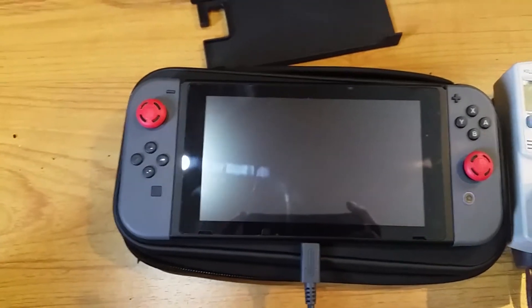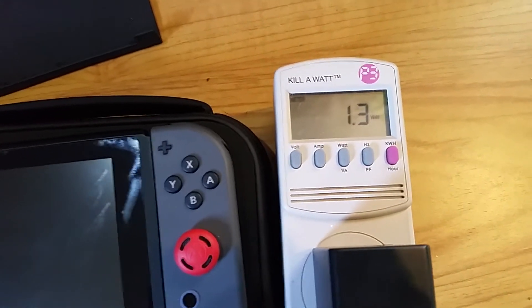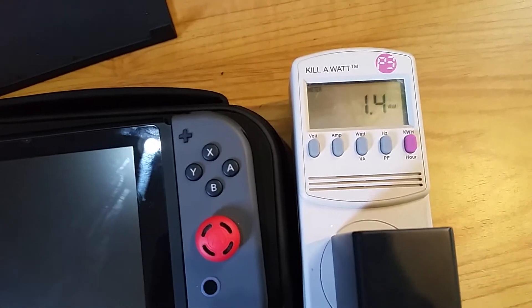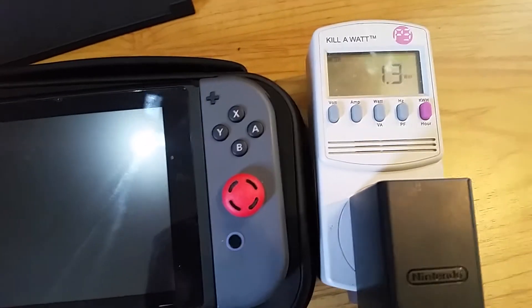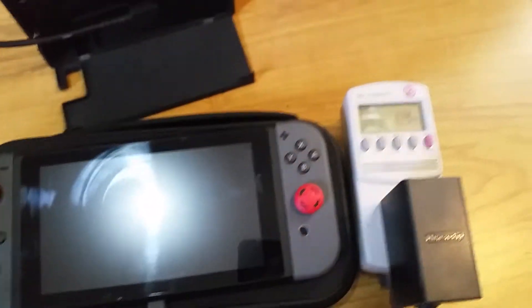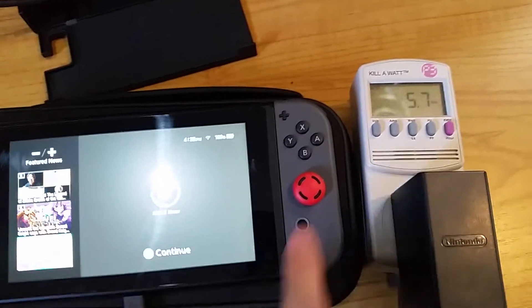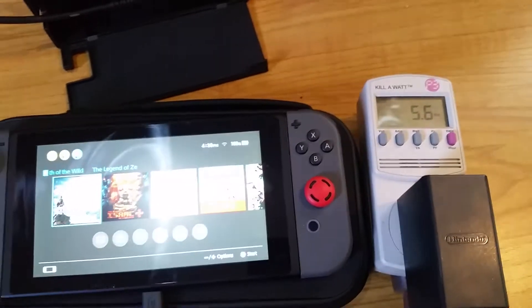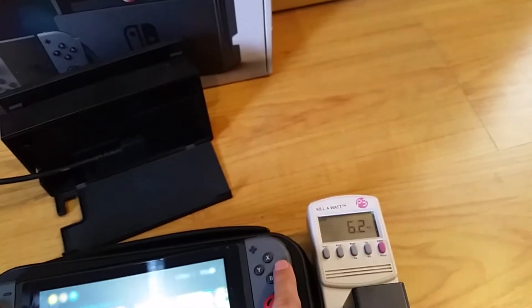Now the Switch is in sleep mode and we can see it's using 1.4 watts. It just had an update — before the update, in sleep mode, it would use zero watts, so I'm not quite sure what's going on there. I'll turn it on, and with the screen on the power usage jumps a little. I'm going to start up Zelda and see how much power it uses while playing Zelda: Breath of the Wild.